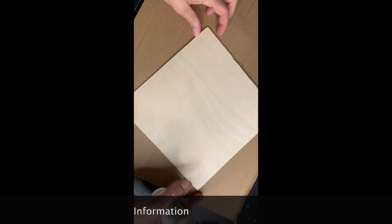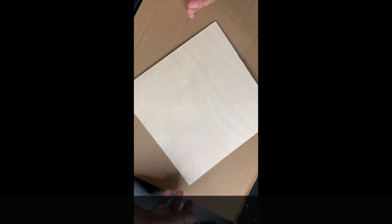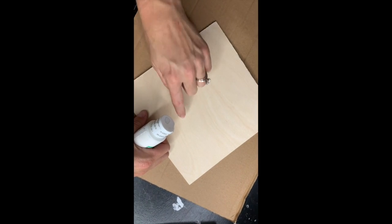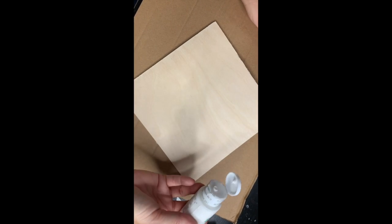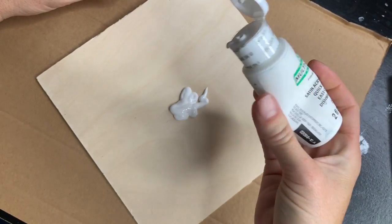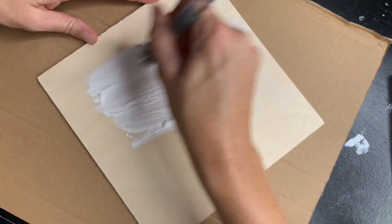Welcome to Chestnut Creek School of the Arts virtual class. We're going to be painting a little wood square — you can get these at our gift shop in Galax for two dollars, or use a scrap piece of wood. We're going to do a little happy harvest painting: paint it white, then do a little wreath. I'm using any white acrylic paint, just squirting it on my palette, and using one of my older brushes.